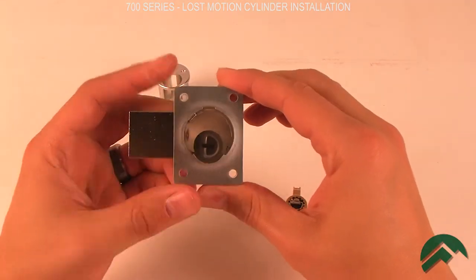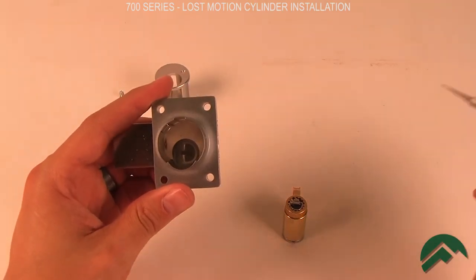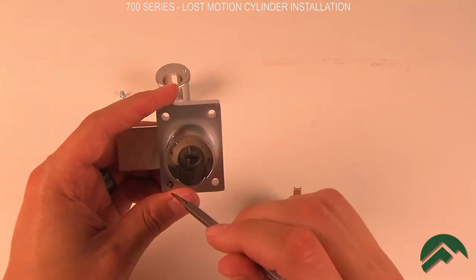Make sure that the bolt is fully extended. Then slide the cylinder into the lock, making sure that the tailpiece slides into the slot on the bolt driver.